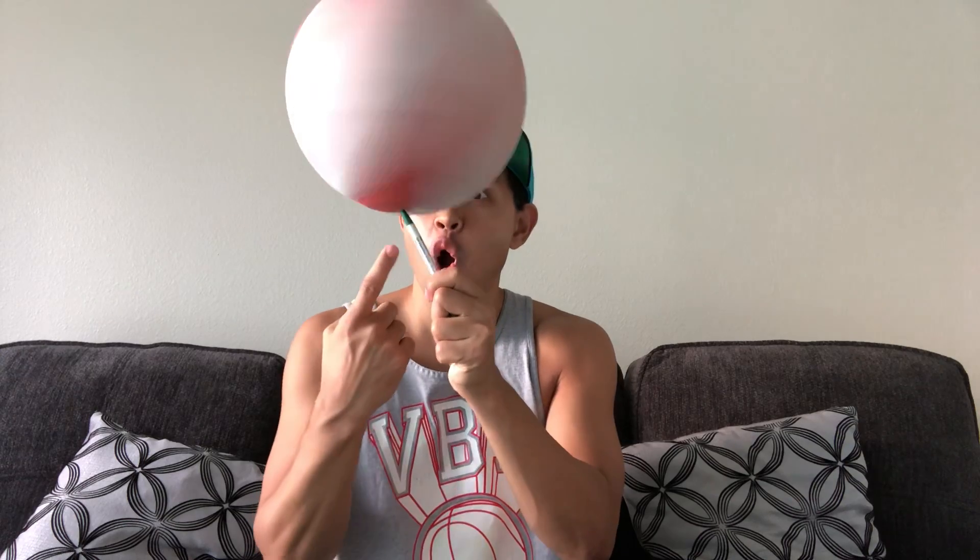What's up guys, it's Kalani Ball Free and we're gonna do a tutorial on how to spin a ball on an object. First of all, you've got to learn how to spin a ball.